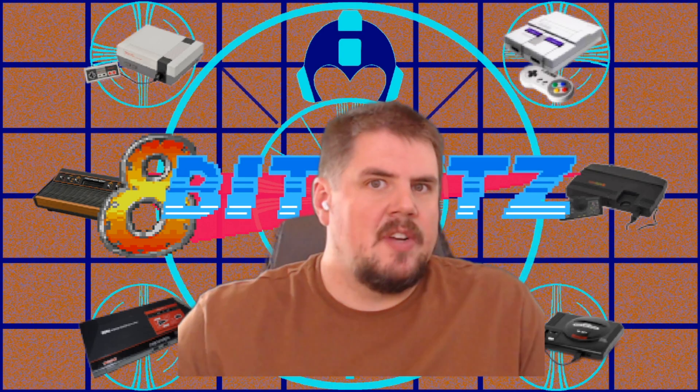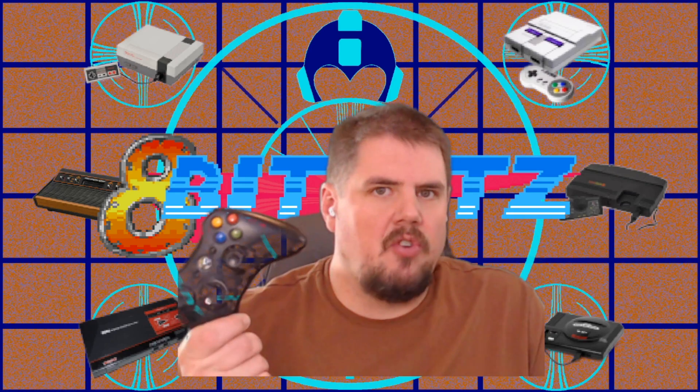Hey guys, 8PitPit here, and today we're going to be showing you how to connect your Xbox 360 controller to your RetroPie.